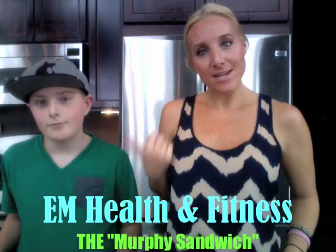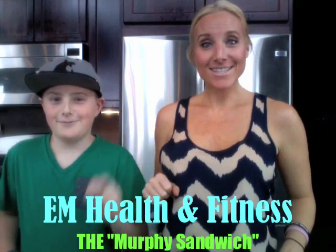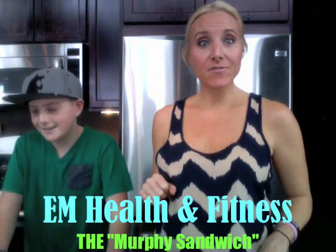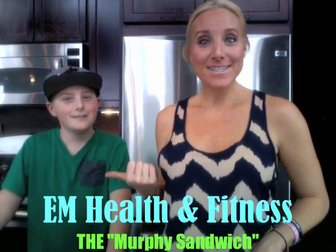Hi, this is Erin Murphy with EM Health and Fitness, and I'm here with my 12-year-old Anden. He is going to show you how to make one of his favorite healthy meals. And what do you call it? The Murphy Sandwich.